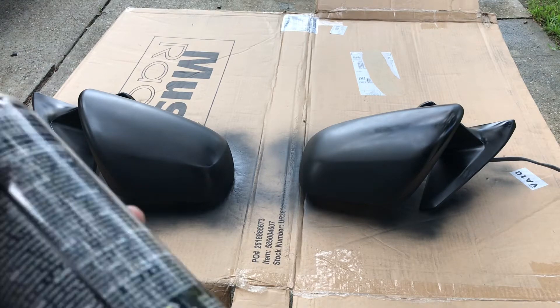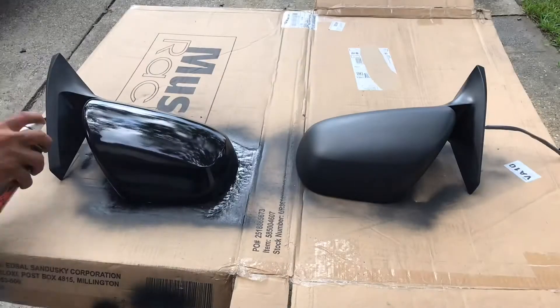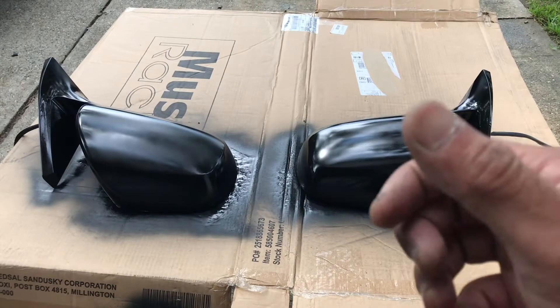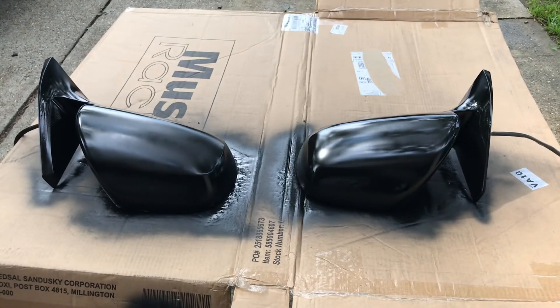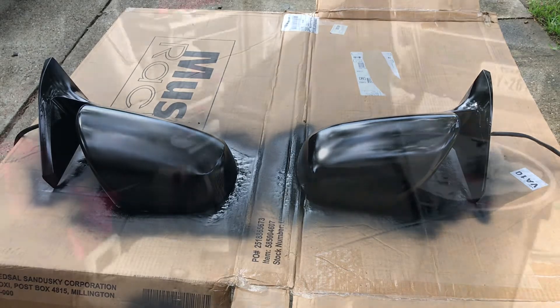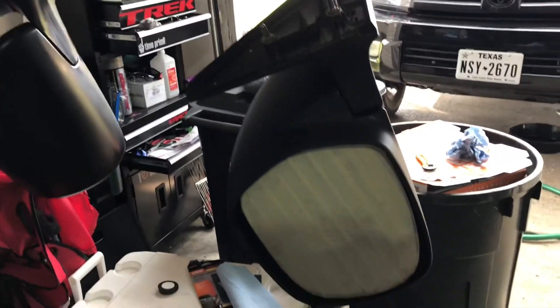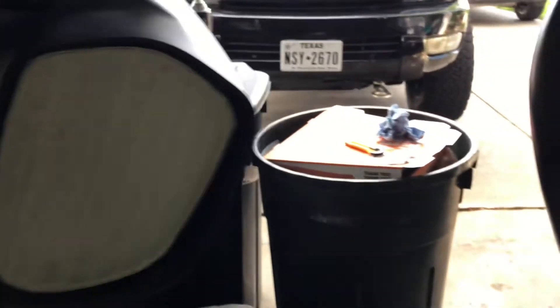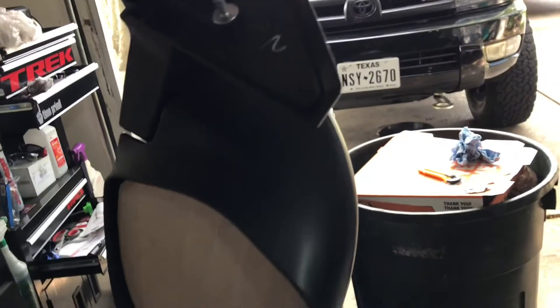Second coat is done. All we gotta do now is wait for it to dry again, and the third coat will be the last one — looking good so far. For the third coat, I decided to hang it so I can get all the surfaces. You can hang it for the first and second coats too so you don't have to be touching it after that. I realized I also had to paint the inside.